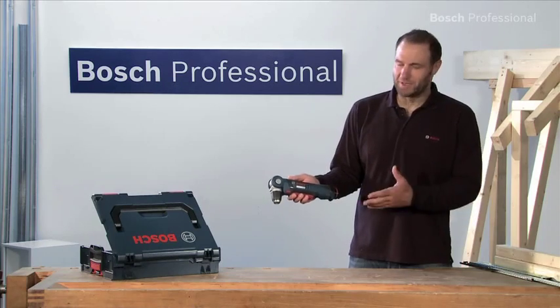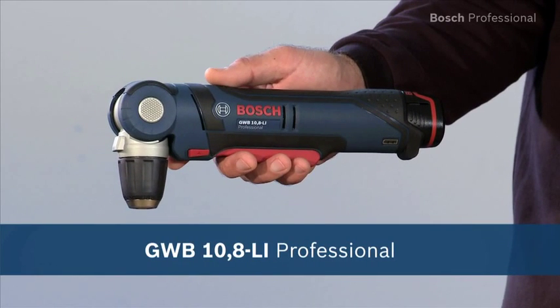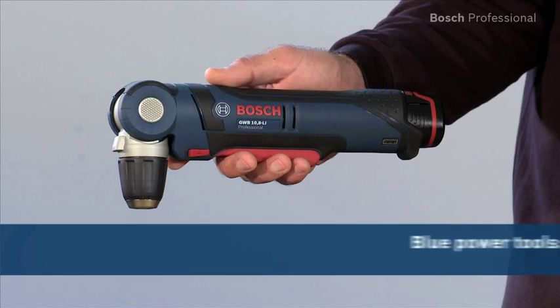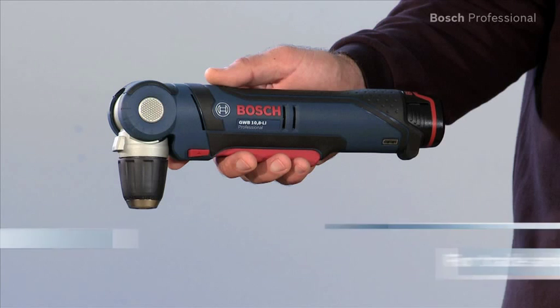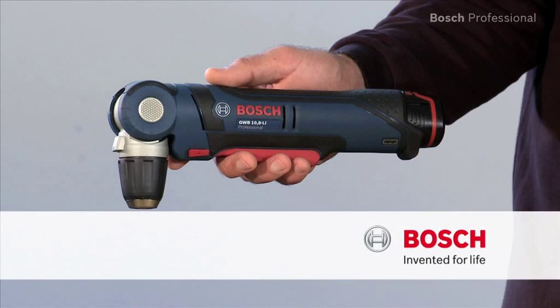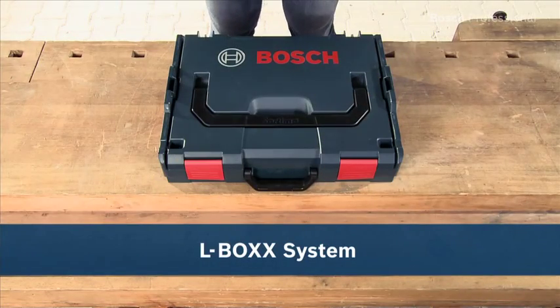Experience for yourself the GWB 10.8Li Professional — the compact solution for hard to reach areas. Now available in the practical, unique L-Box.